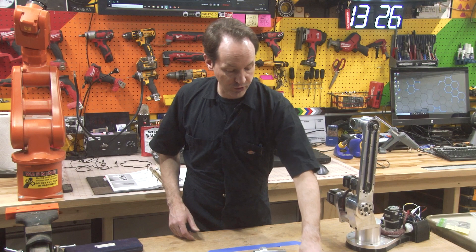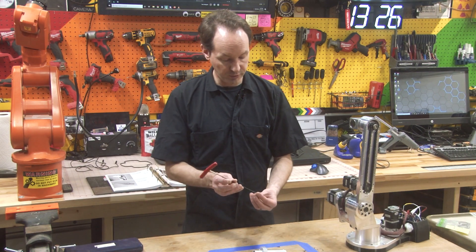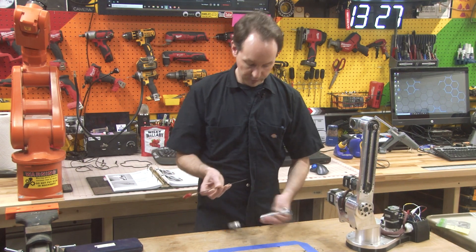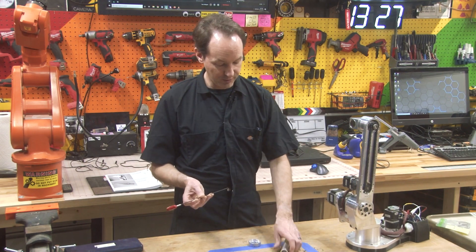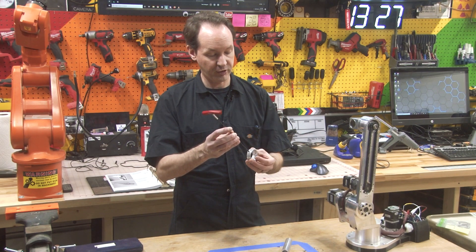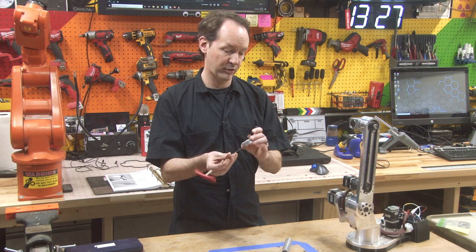So at this point, we're going to grab our four set screws and a two millimeter driver. We can work ahead and you can actually get these started in here as long as they don't come out the other side, which is easy because they'll go all the way down.